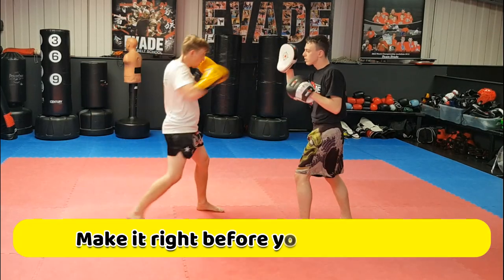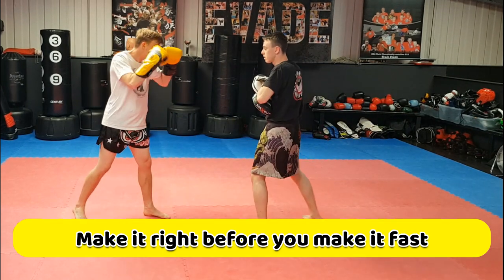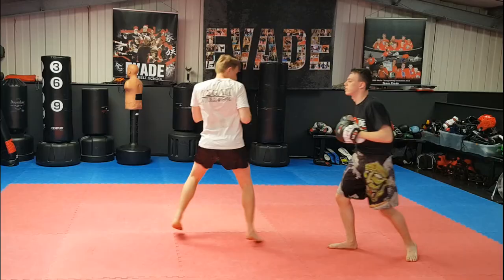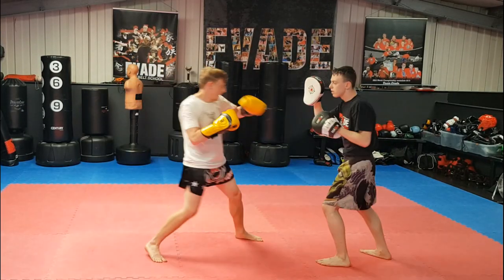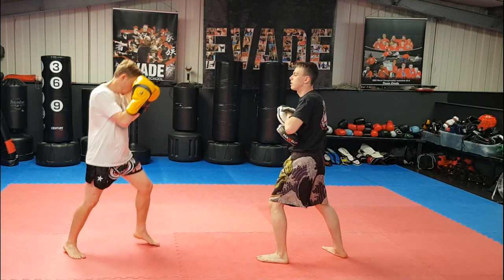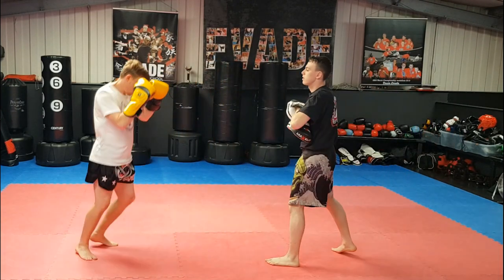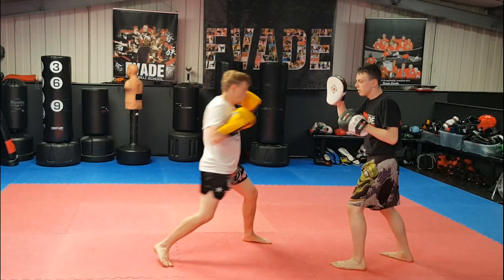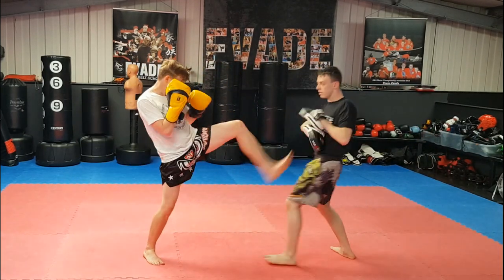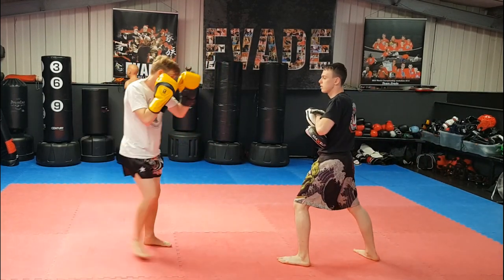With the focus pads, take your time and get the pad position right — when you're happy with it, that's when you go faster. The pad holder is always the one in control. Pads develop even more cardio than heavy bag work because somebody else is setting the timing, which can interrupt your breathing and keeps the pace higher. On the heavy bag you can finish your combo and slow down a bit to get your breath back. On pads, as soon as the pad goes up, you've got to go.